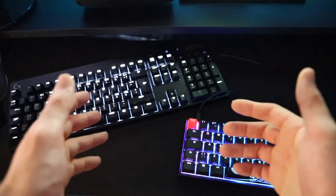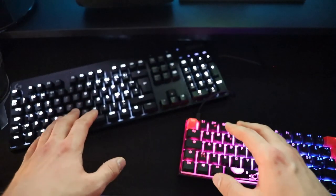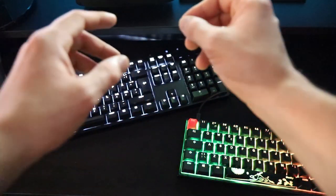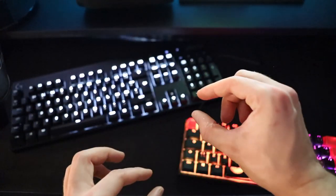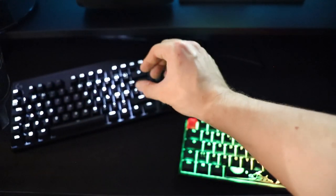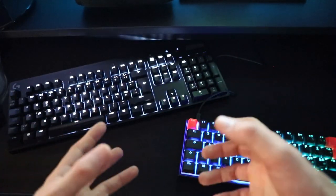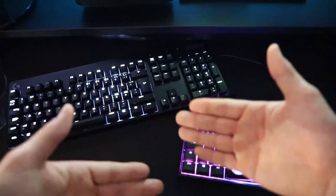You can clearly tell the difference between these two mechanical switches — the Cherry Red and the Cherry Silent Red. The Silent Red doesn't have that sharp sound that the Cherry Red has, and it's not as loud as it seems either.